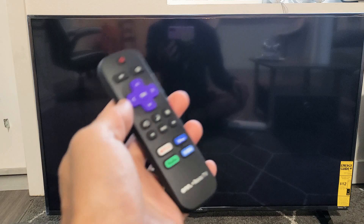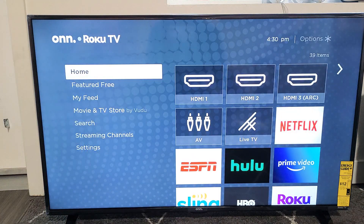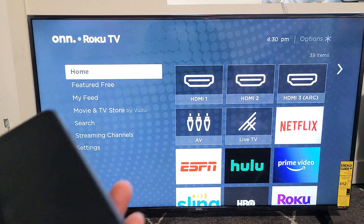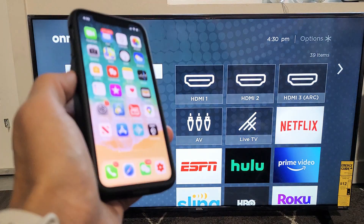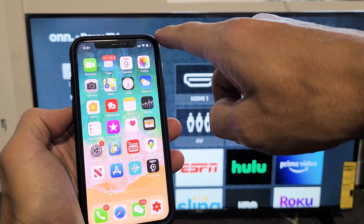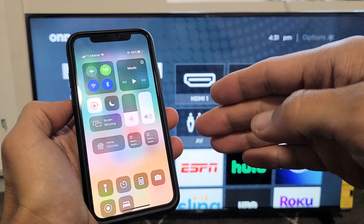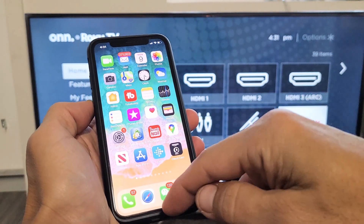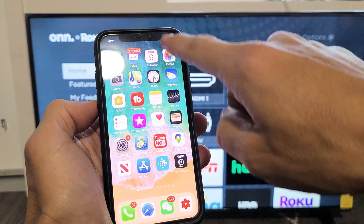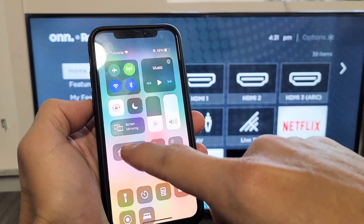Now you can go ahead and AirPlay your iPhones, iPads, iPod Touches, whatnot. For example, here's an iPhone 11 Pro. iPhone 8 and above, you just swipe down from the top right-hand side. If you have like the iPhone 7 or prior, you may have to just swipe up from the bottom. For the newer model phones, top right-hand side, slide down. Then you see screen mirroring here.